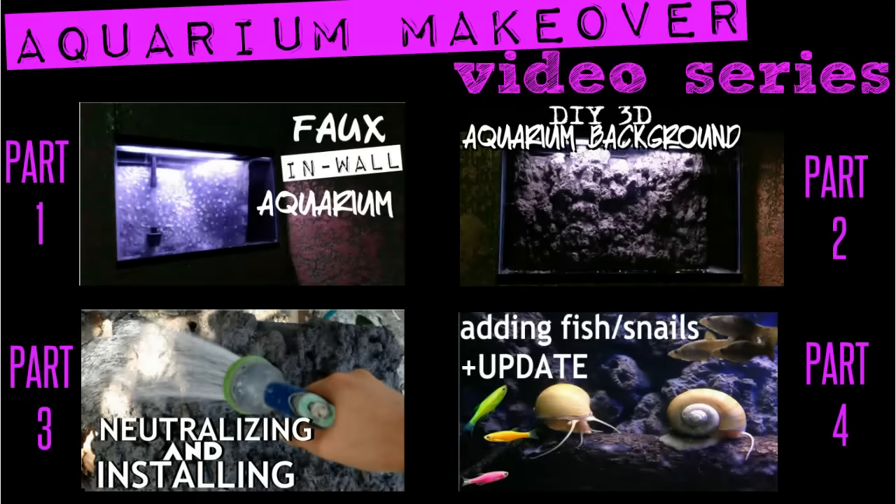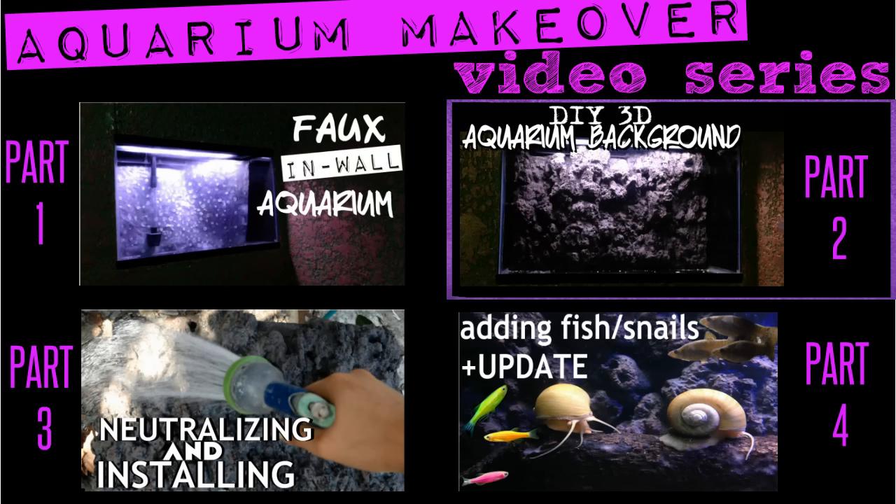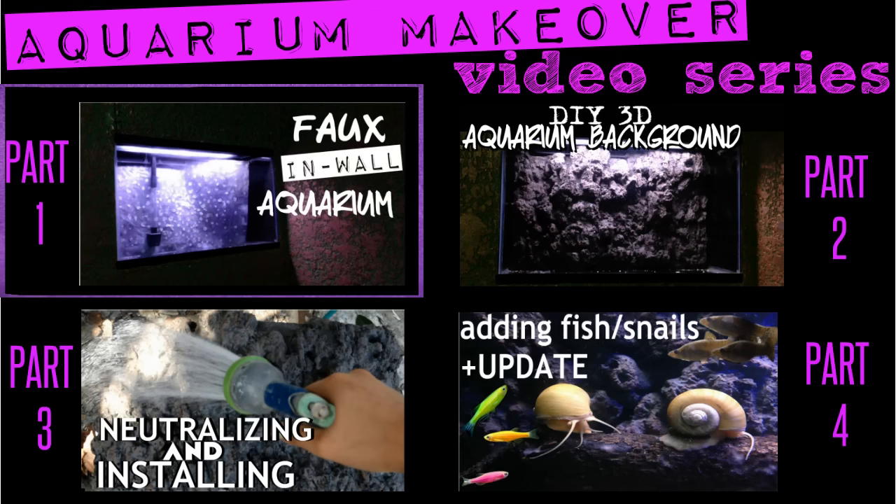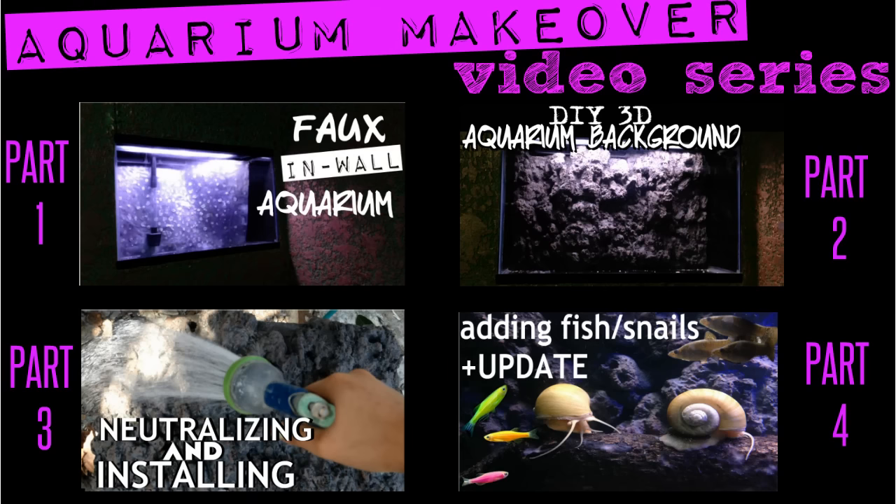Hey guys! You are watching part 2 of a 4 part video series. If you click on the video thumbnails for parts 1, 3, or 4, a new tab will open with the corresponding video playing. If you are a mobile user, I will have the same links down in the description for you to click on. With that being said, enjoy the video!